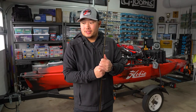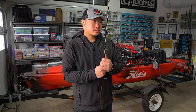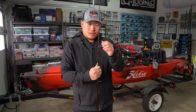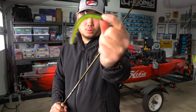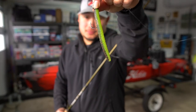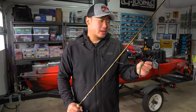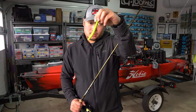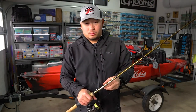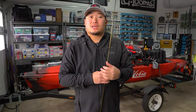Fishing was tough. 42-degree water temps to start off the morning, stained water — not a great combination. I kinda had a feeling that the Ned rig was gonna work out, and just a Z-Man big TRD. I figured with that dirty water, copper TRD was gonna come in key. A lot of people like to use black and blue, but something about that copper TRD just really stands out, especially with smallmouth.